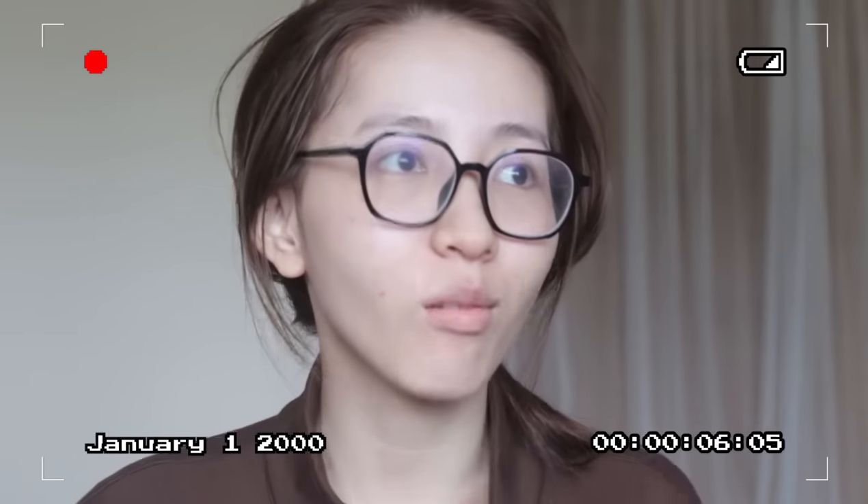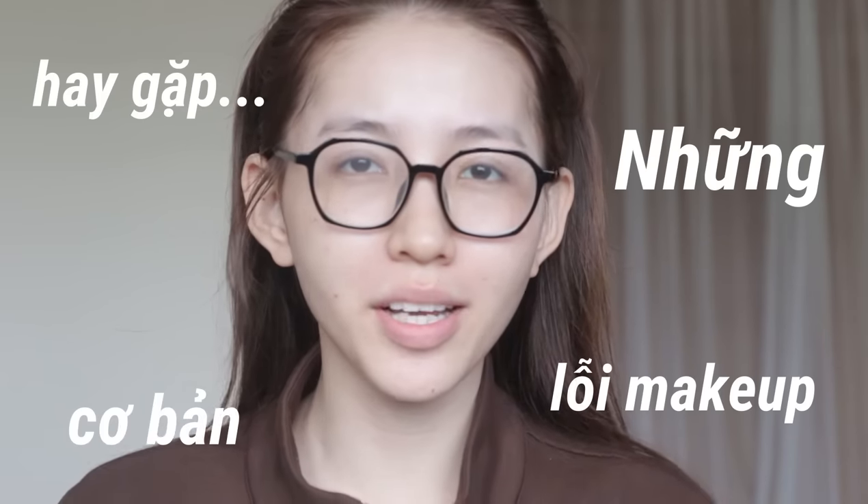Xin chào tất cả mọi người! Chào mừng mọi người đã quay trở lại với channel của mình. Video ngày hôm nay sẽ là video về những lỗi make up cơ bản mà mọi người thường gặp. Hôm nay mình sẽ không làm mất thời gian các bạn nữa, chúng ta bước vào nội dung ngay hôm nay luôn bởi vì mình nghĩ rằng đây là nội dung khá là dài.